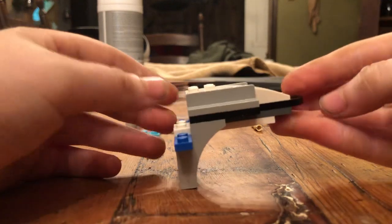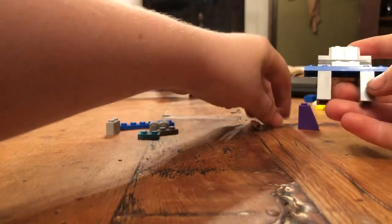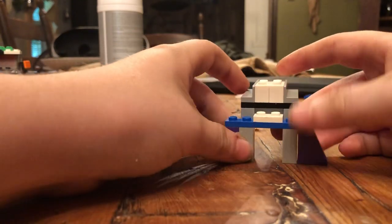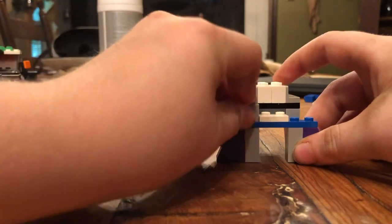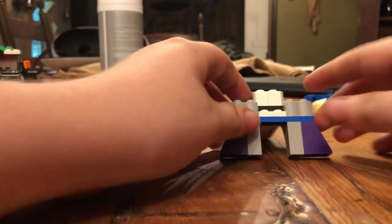So it should end up looking like this. And then you get your little slopes and put them like this. And trust me, this will be very, very sturdy. And then you get your block pieces.